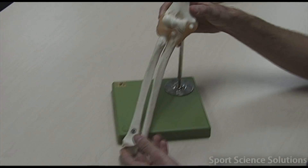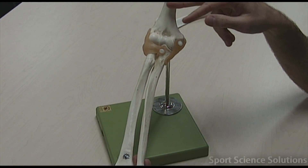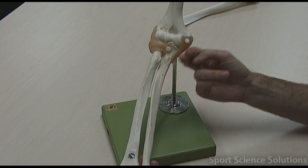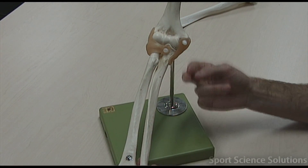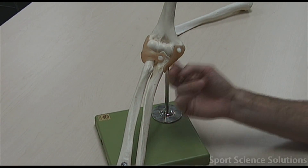Looking at the actual elbow model, we've got the humerus up the top, we've got the ulna, and we've got the radius. We notice that there's one ligament on this side, and that is called the ulnar collateral ligament. All that means is the ulna side ligament, so it's on the same side as the ulna.